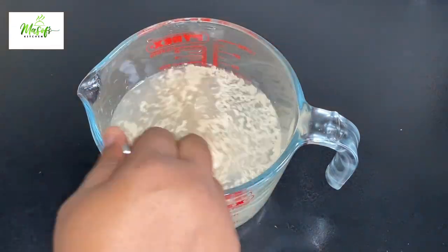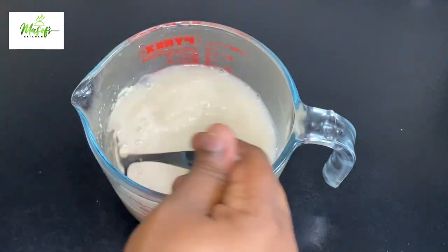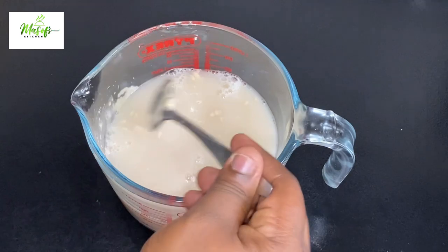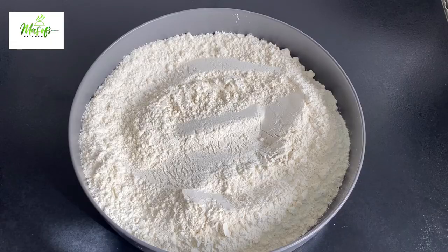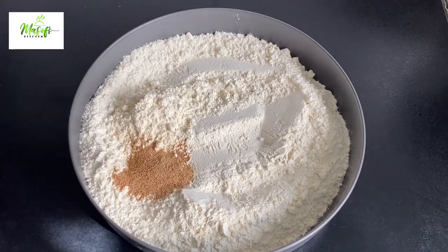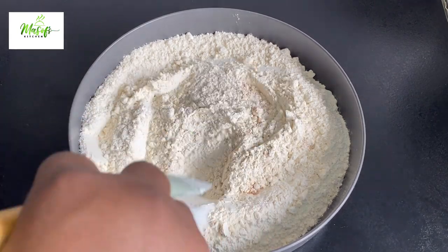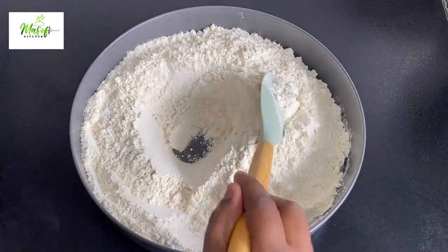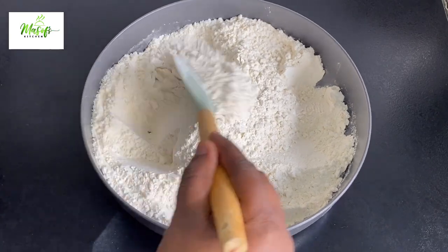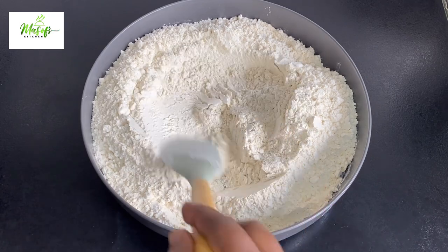Into my warm water I'll go in with my yeast and then add in my granulated sugar — I used only two tablespoons. I'll go ahead and mix this all together until everything is well combined. On the side I have my flour; I'll add my butter flavoring powder, nutmeg, and salt, then mix everything together. This is a very simple recipe and you don't need any special tool.